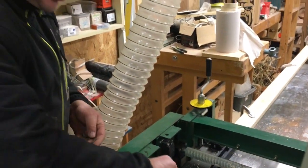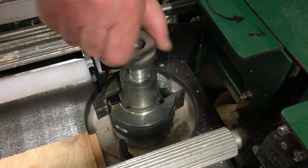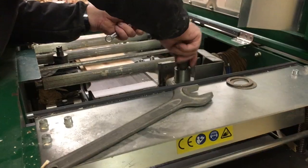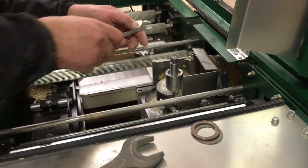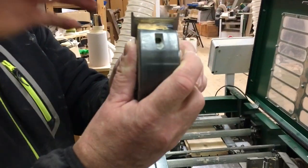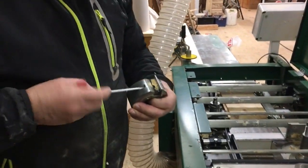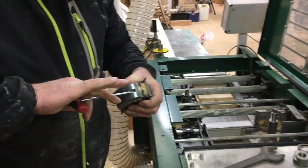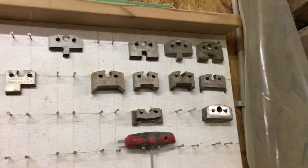The first thing my dad is going to do is adjust the height. The cutters that were in there before were for two-by lumber. Here you can choose the width — two-by in English is 45 millimeters, or two inches. The Swedish two inch is actually a little thicker than the American two inch when it's planed and done. Here you can see some of the blades or cutters that my dad has bought over the years.